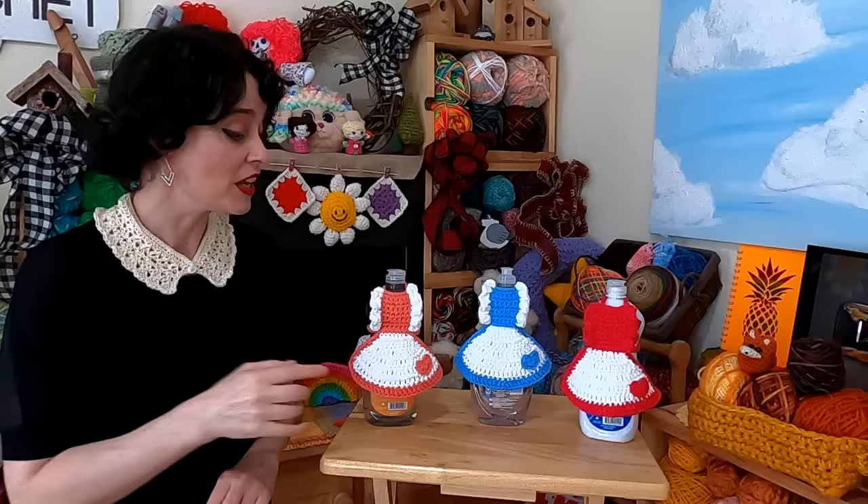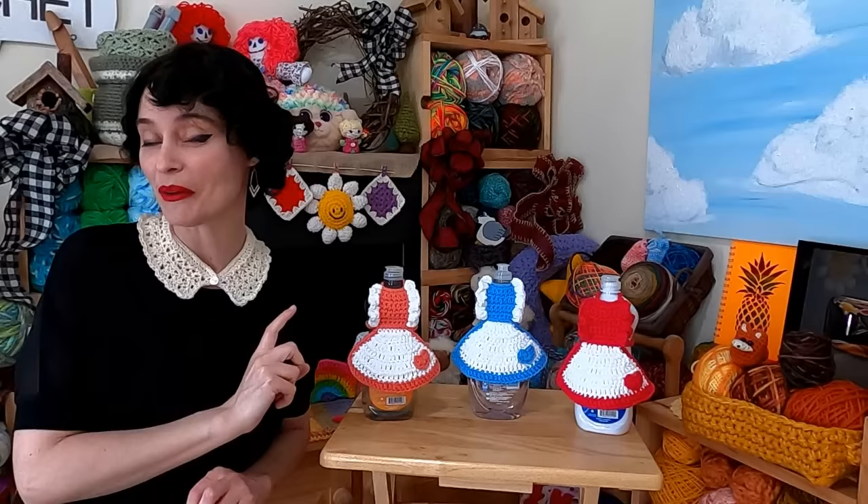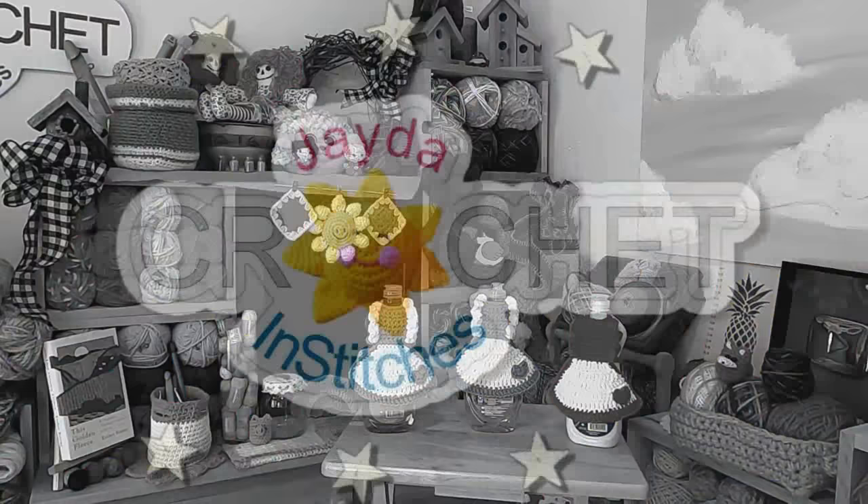We've added a little tiny pocket heart detail to our apron — really gives it that vintage kitschy feel. This little heart is a tutorial we previously did and we'll make sure there's a link to that in the description box down below. So if you want to add a little heart pocket to your apron, we can show you how to do that too. So let's grab our hooks, grab our yarn, and we'll stitch on up together.